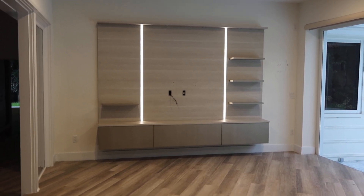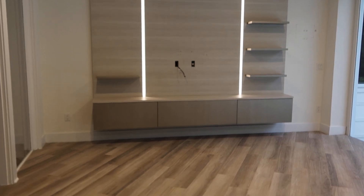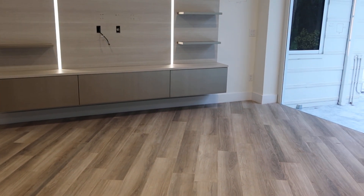This is the floating entertainment center. As you can see, it sits about 12 to 18 inches off the floor. It's got three push-to-open cabinets on the bottom, three shelves on the right, and one shelf on the left.